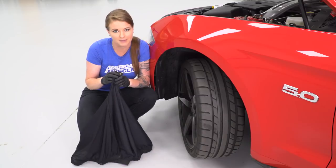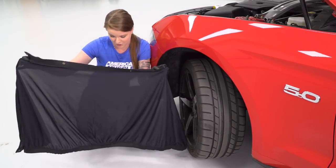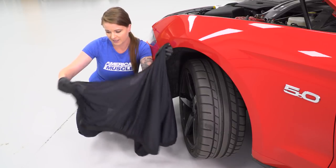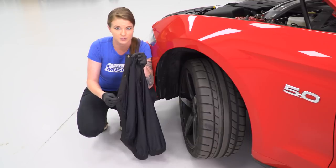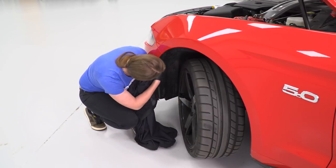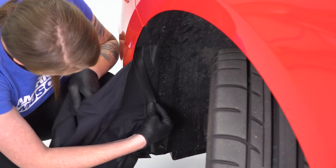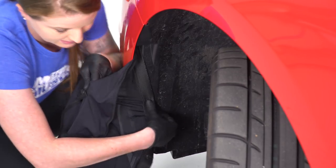Now we're gonna start the install of our mask. We are going to open this up and get it in the correct orientation. This piece right here is actually gonna go on the top, so we'll save that for later. Going down the side, these three snaps right here are going to install on the snap screws that we just installed on each side of the bumper. We're gonna get these lined up and just push them into place and they'll snap right on. You just wanna make sure that you have the correct orientation and you're not installing it upside down.